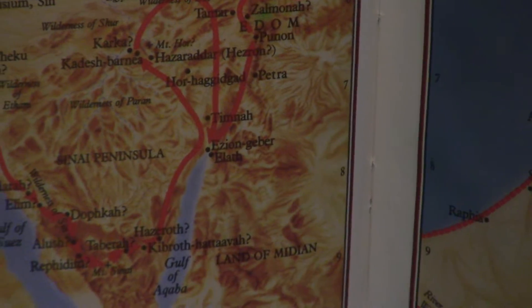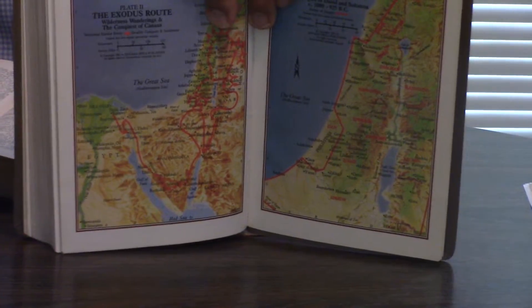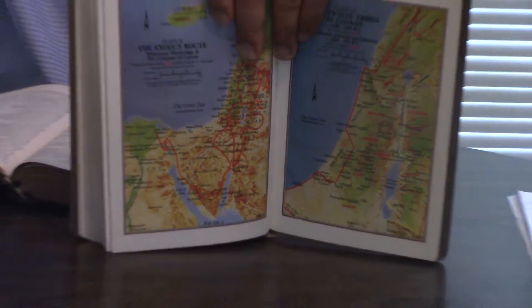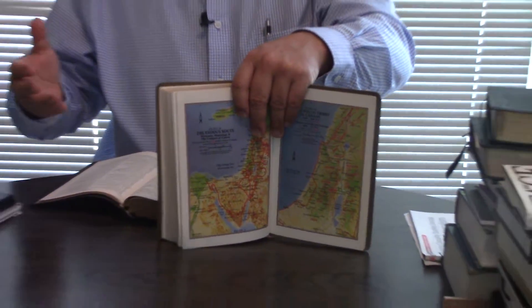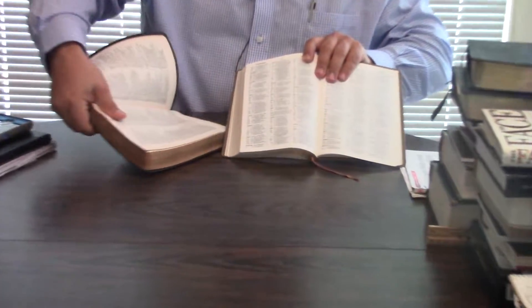The Oxford concordance is kind of similar to the Cambridge concordance in that it kind of jumbles things up. I used to not like it at all, but I've kind of learned to really use them. So let's go to the concordance — I'm going to show you the difference of the concordance.